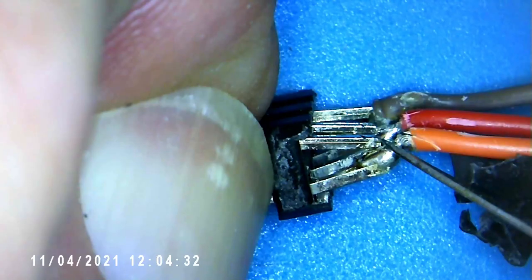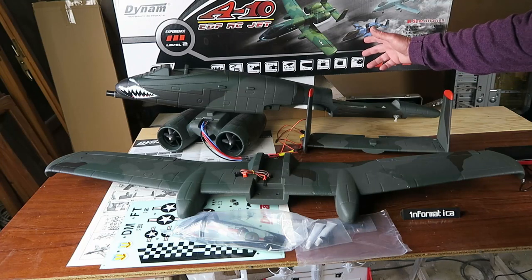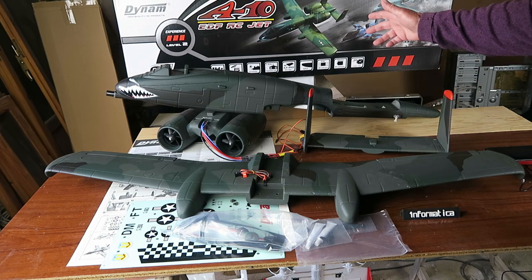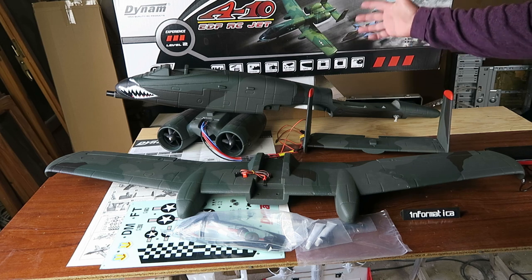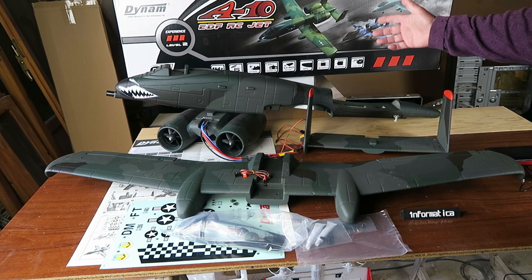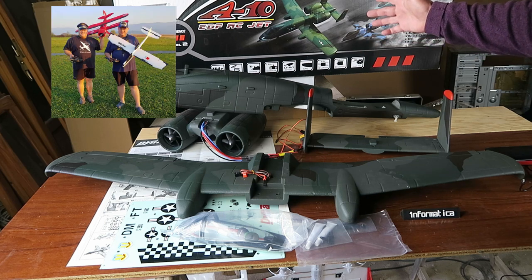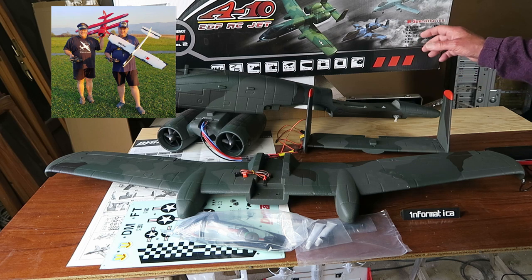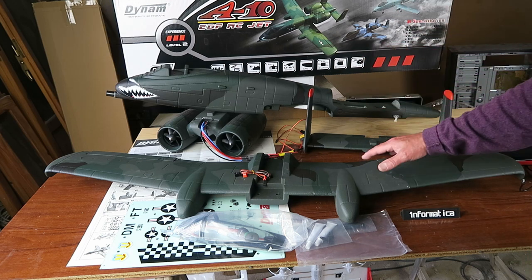On today's episode - hey look at this! This is the beautiful and sexy Dynam A-10 Warthog, or Thunderbolt. The reason I say beautiful and sexy is in homage to my friends, the Petričnič brothers in Slovenia - fantastic channel, check them out up there. Hugely entertaining channel, much better than this one.